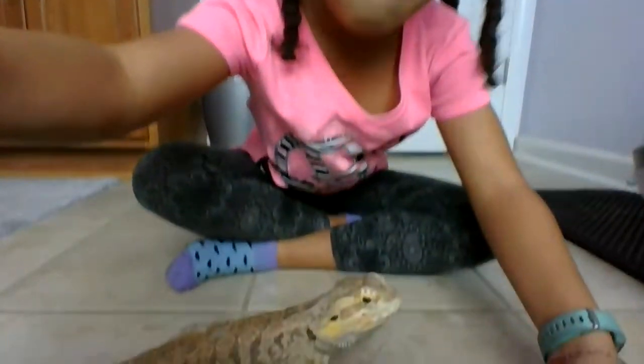Hey guys, welcome back to my channel. I hope you're able to subscribe and I just want to say thank you for watching. Today I'm going to teach you how to hold a bearded dragon properly.